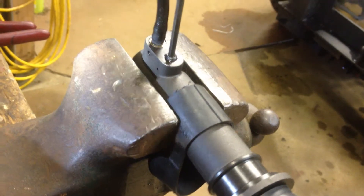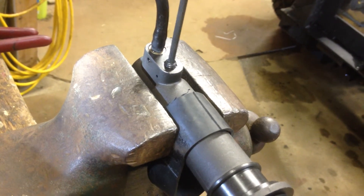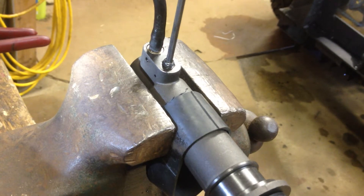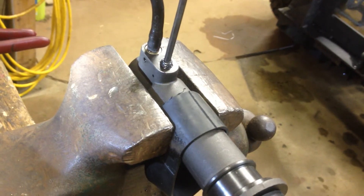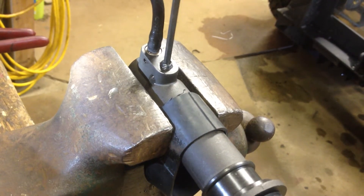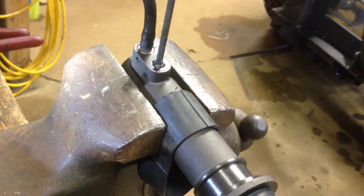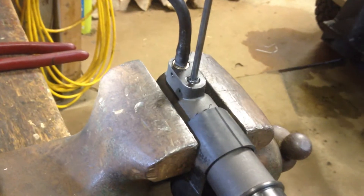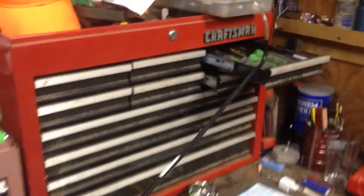Oh, that might work just nice. Let's see if we can't speed the process. There it is — that didn't take very long at all. I'm going to check for some bubbles, take care of that fluid, and then we'll move on to the master. We'll see what nonsense we need to get into with that.